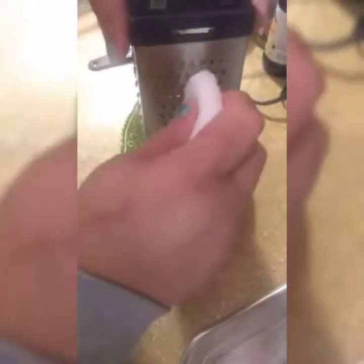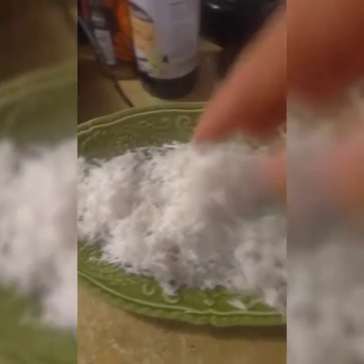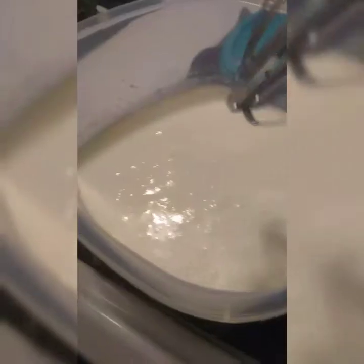Alright guys, now we're gonna shred our coconut. You can skip this step if you don't like the coconut flakes — you can always buy them already done at the store. But I'm old school; I like to do it exactly how my grandparents taught me. This is how the coconut flakes look after shredding with the cheese shredder. We're gonna set this aside and see you for the next step.